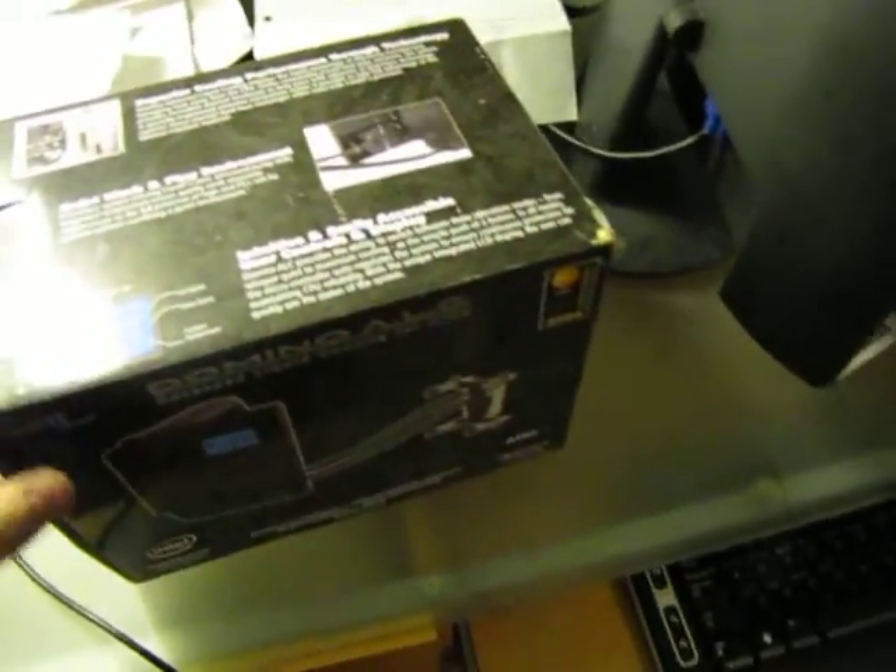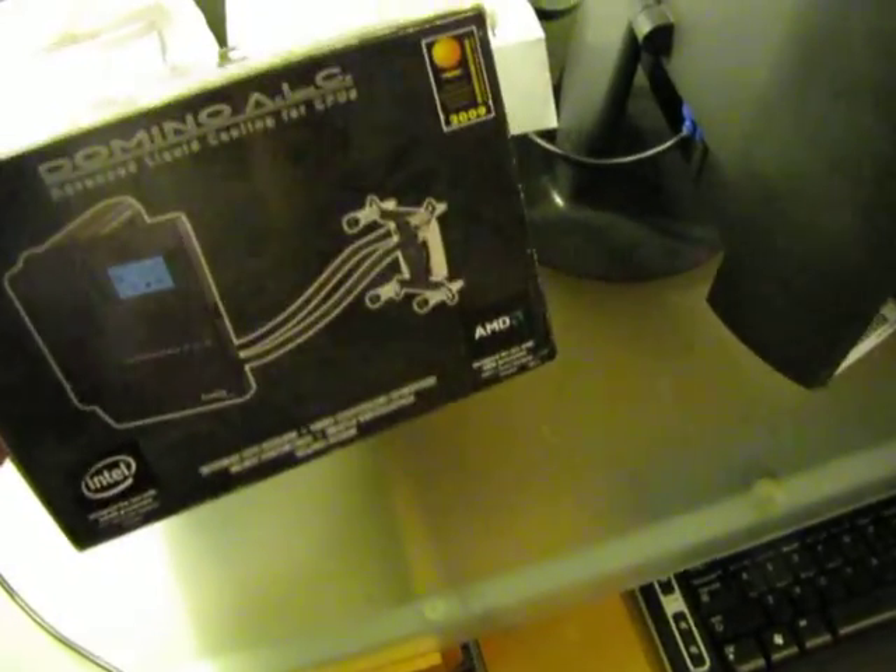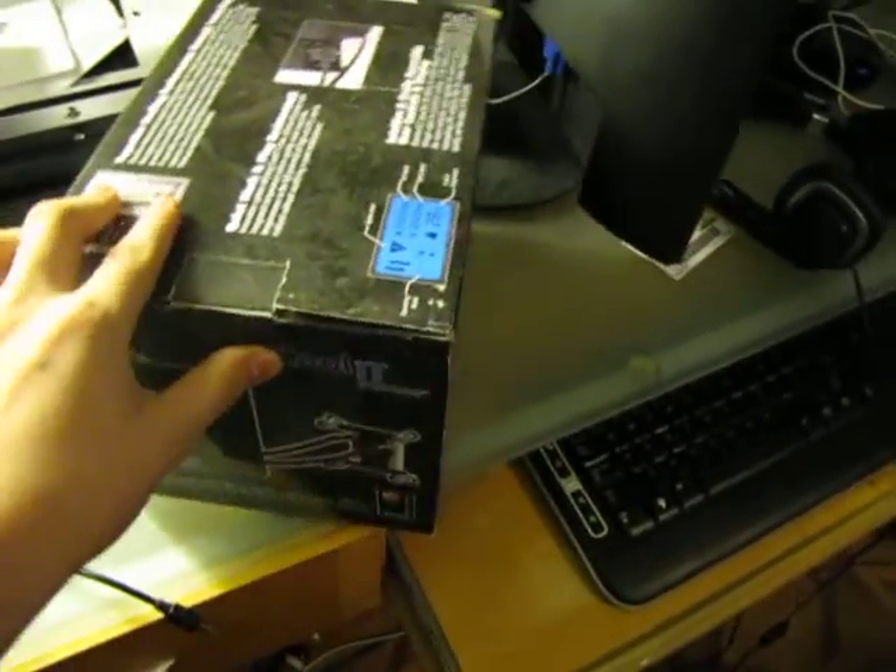Hey, this is me again. I just received my water cooling Domino ALC — which stands for Advanced Liquid Cooling — from WEG right now. Honestly, I haven't even opened it yet, so I might as well do an unboxing.